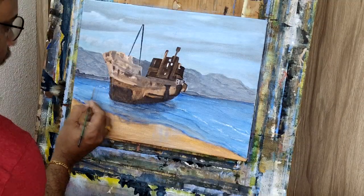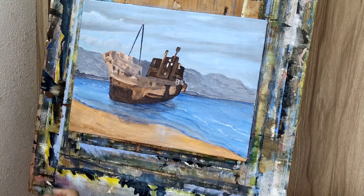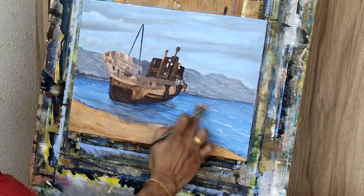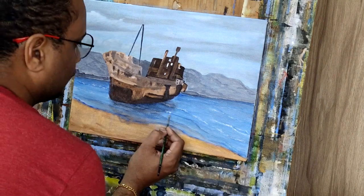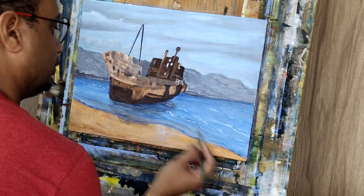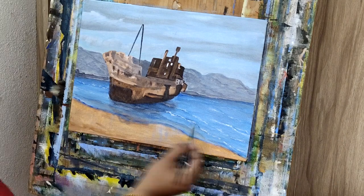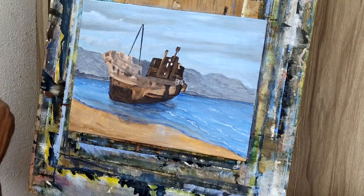I'm trying to highlight with white to give the kind of light reflection coming in. More and more highlights here — this is I guess the second or third layer going on for the water. I'll be doing a couple more layers on top of it.